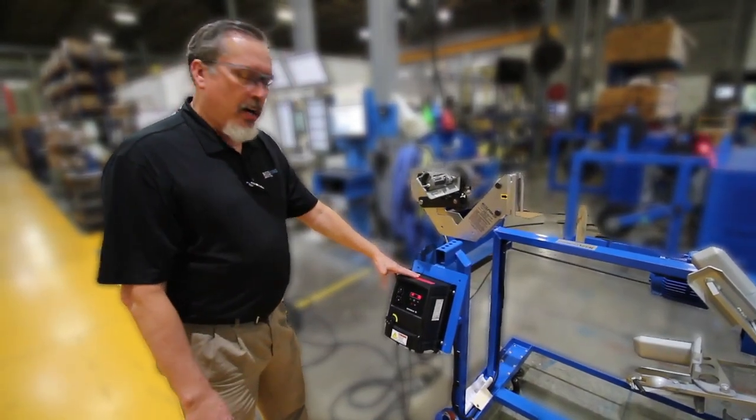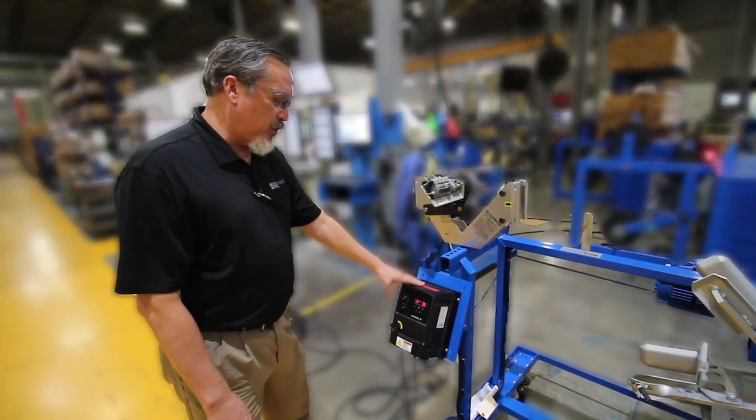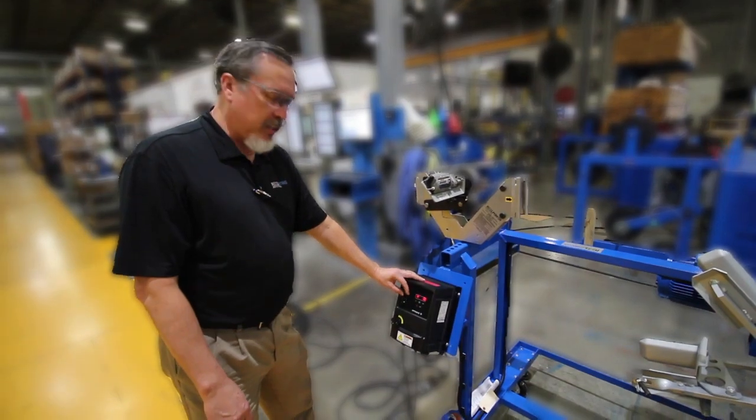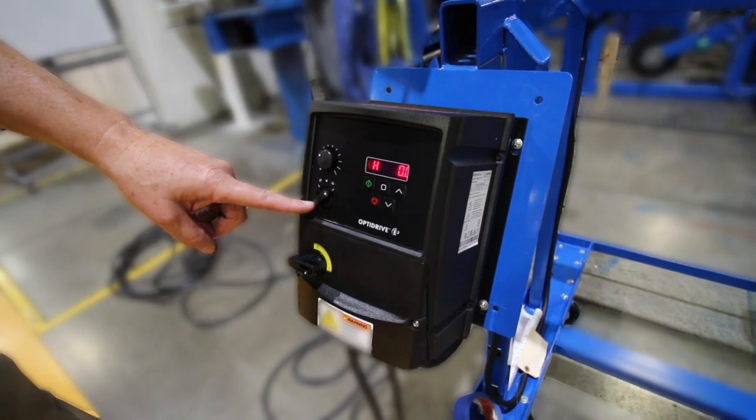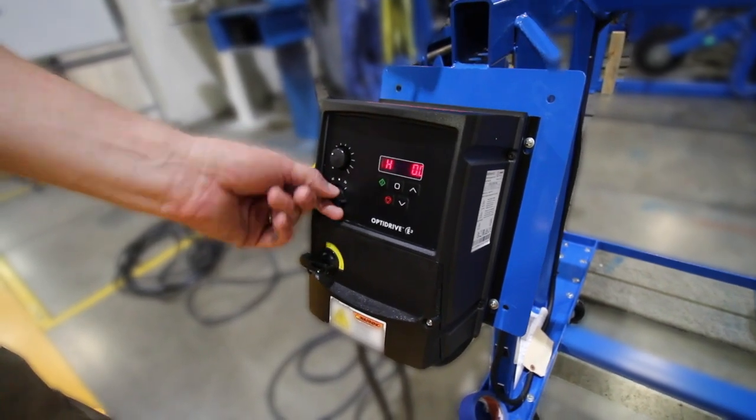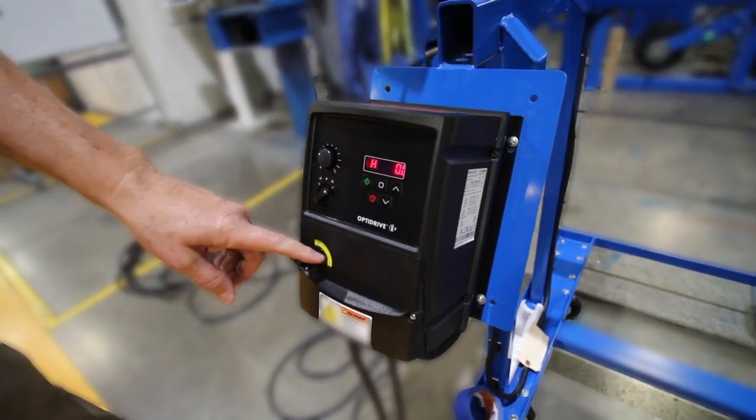The first thing here is your power source or your control. You have your rheostat or your pop switch — this controls your speed. The switch here controls the forward, neutral, or reverse. It's your on-off switch.